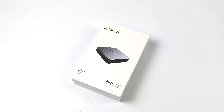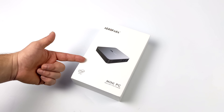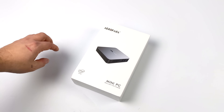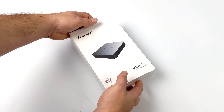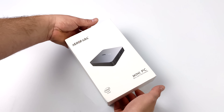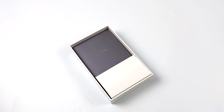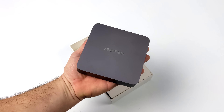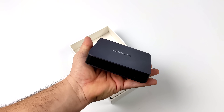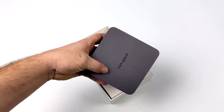Hey, what's going on everybody, it's ETA Prime back here again. Today we're going to be taking a look at an awesome little affordable PC that I recently picked up known as the Arafara 2 Pro. We've been taking a look at some inexpensive mini PCs on the channel recently. I love the more powerful Ryzen ones but those are $600 to $1,100. This was recently on sale over on Amazon for $180 and I couldn't pass it up. I think it's going to make a great little desktop slash media player slash emulation setup.